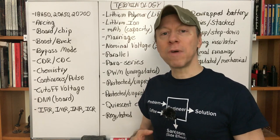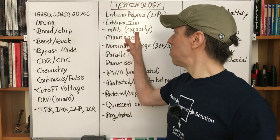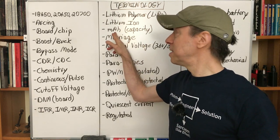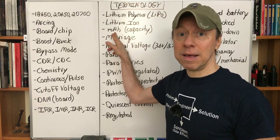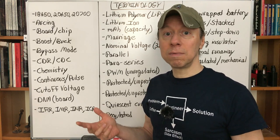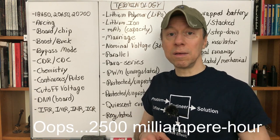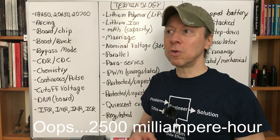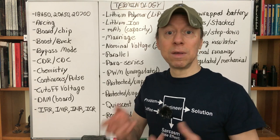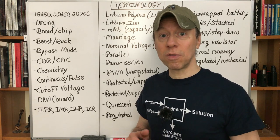mAh, or milliampere-hours — that's the capacity of the battery. It says how many milliamps you can draw for how many hours. More capacity means longer run time. A 3000 mAh battery like the LG HG2 will on average last longer than a 2500 mAh battery like the Samsung 25R. When shopping for a battery, go for the current level you need first, then look for the highest capacity available at that current level.